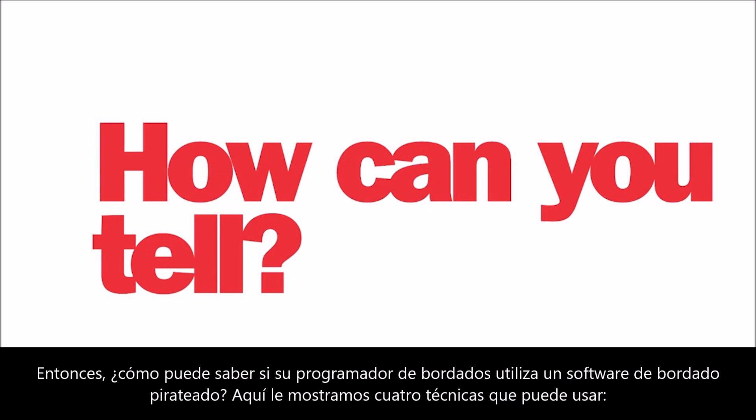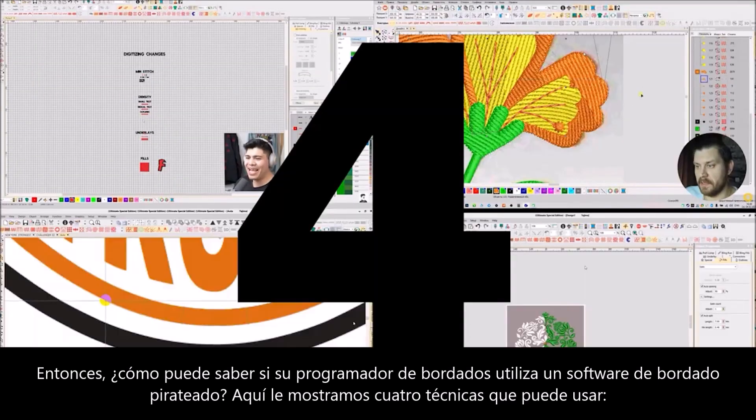So, how can you tell if your embroidery digitizer is using illegally pirated embroidery software? Here are four techniques you can use.